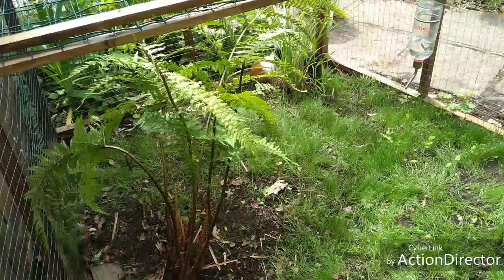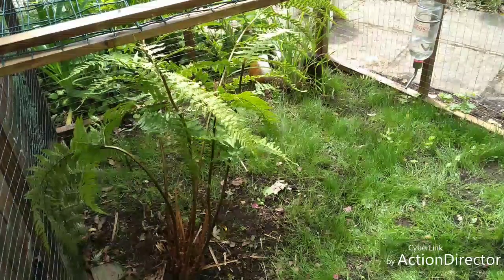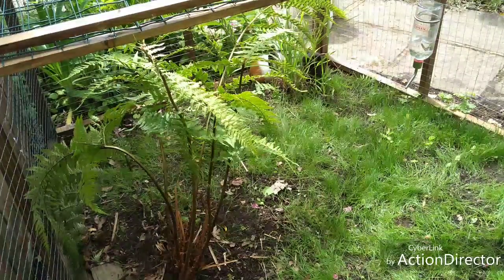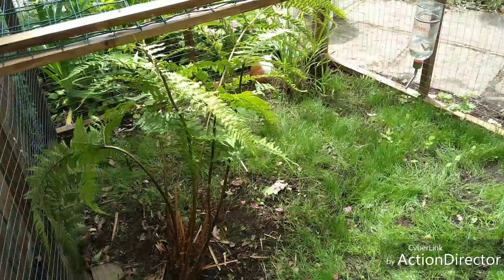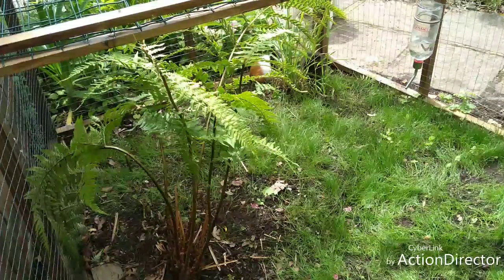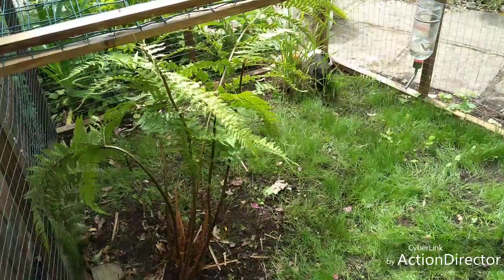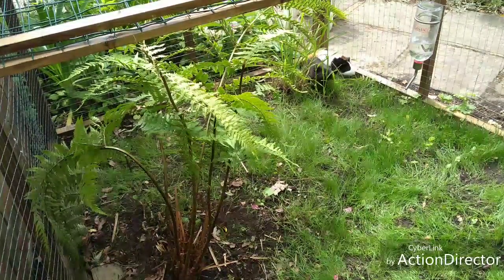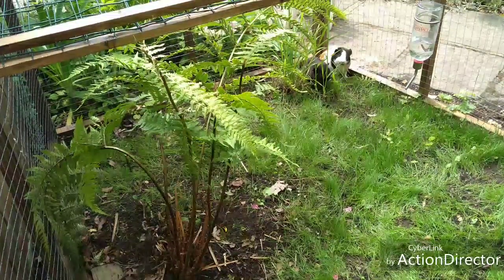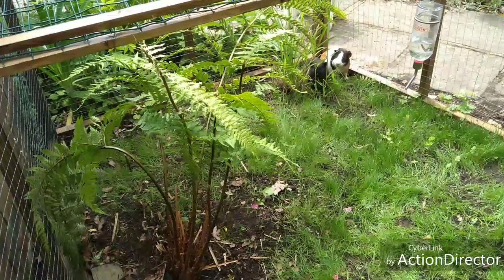We don't give them their biscuit food out here. We give it to them in their inside enclosure because it's easier to clean up and we don't want it knocked out onto the grass. So out here they just eat vegetables, grass, and hay.